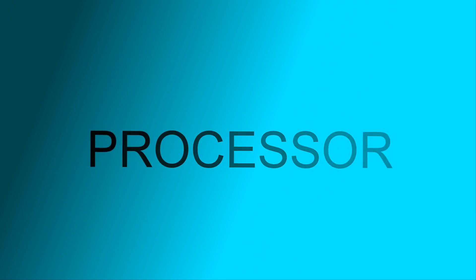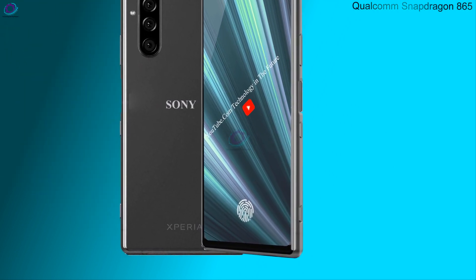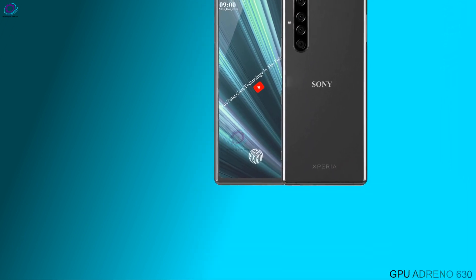अब बात करते हैं प्रोसेसर के बारे में — Qualcomm Snapdragon 865, GPU Adreno 630.